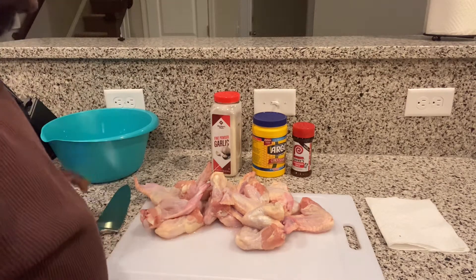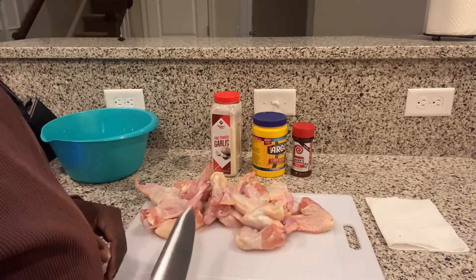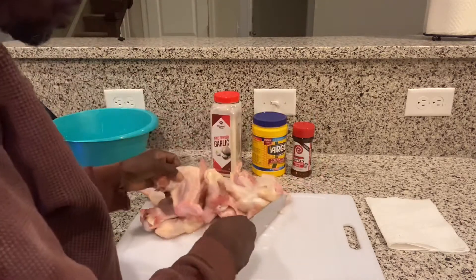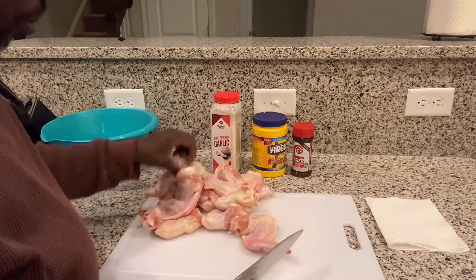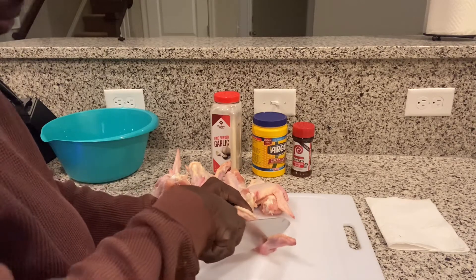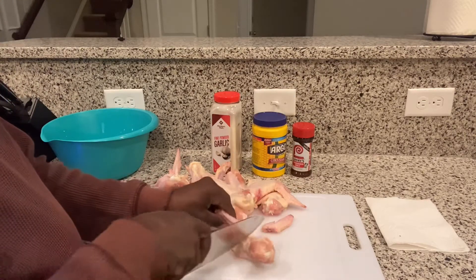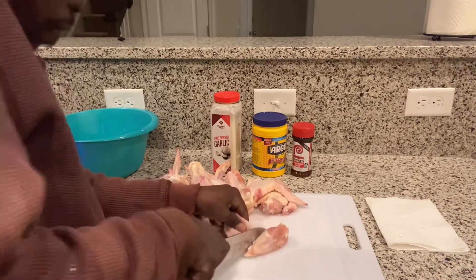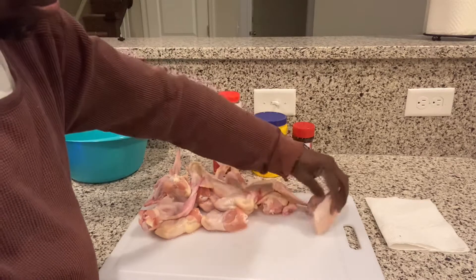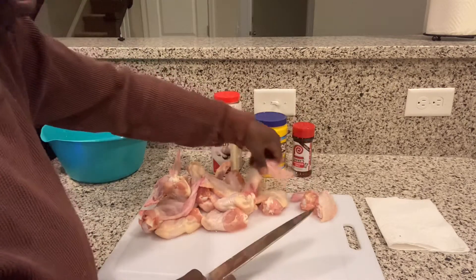First we got some whole wings. I like the whole wings because they're a little bigger than the individual pieces, so I'm gonna cut them up myself. It's not too hard — I want to cut right here in the middle. Gotta have a sharp knife, but there's nothing to it.